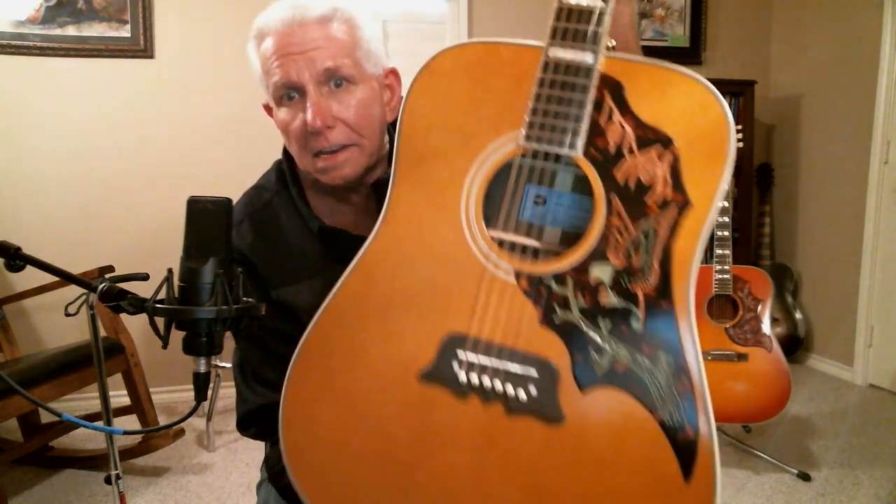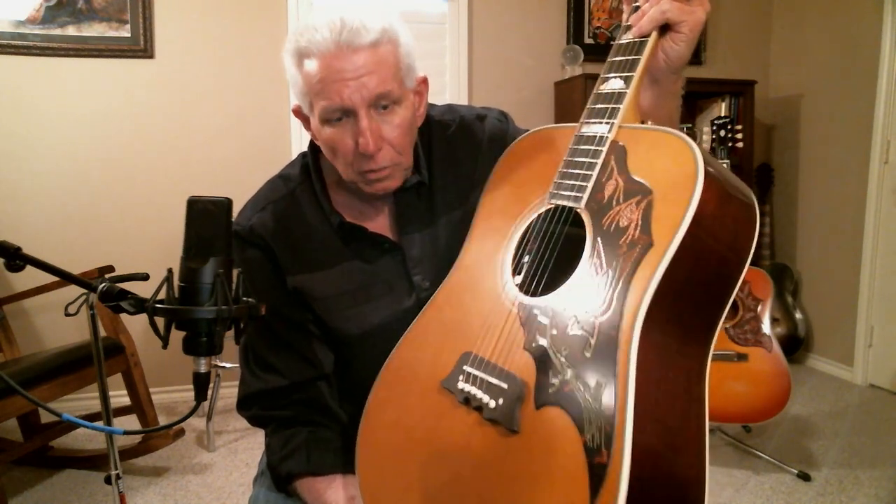Solid ovangkol — absolutely beautiful. You can see the grain inside that sound hole. Solid ovangkol, sitka spruce top — triple-A, guaranteed that's triple-A sitka. And look at the finish on the front of this guitar. It is absolutely beautiful.